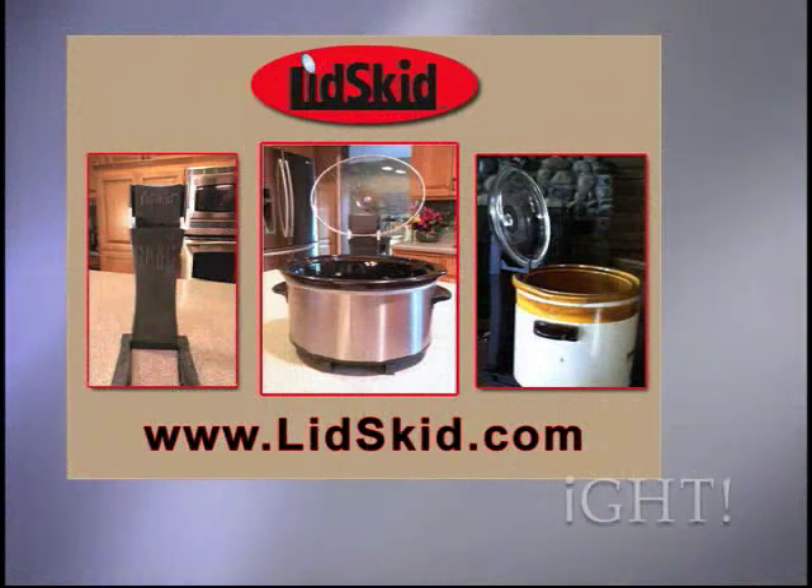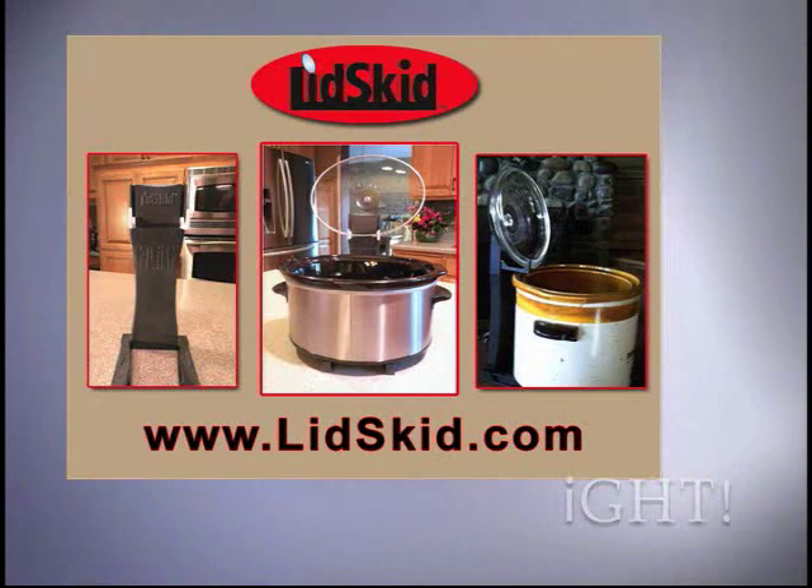Great for parties, buffets, or simply serving your family a hot delicious dinner. If you use a slow cooker, you need the Lidskid.